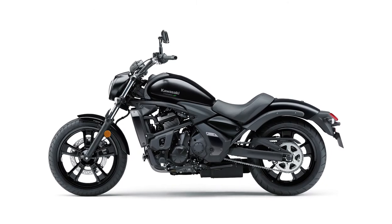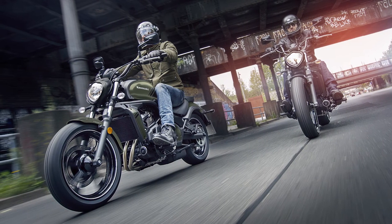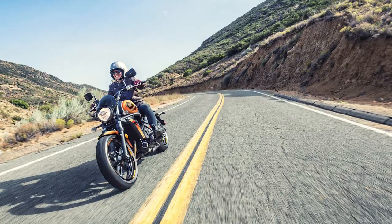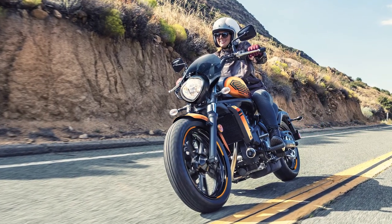For 2019, the Vulcan S is available in three different colours and two different styles. The standard Vulcan S is available in black and also a special edition khaki-type colour. And there is the Vulcan S Cafe, which comes in a beautiful yellowish-orange colour with a nice little screen to deflect the wind, and beautiful highlight graphics on it.